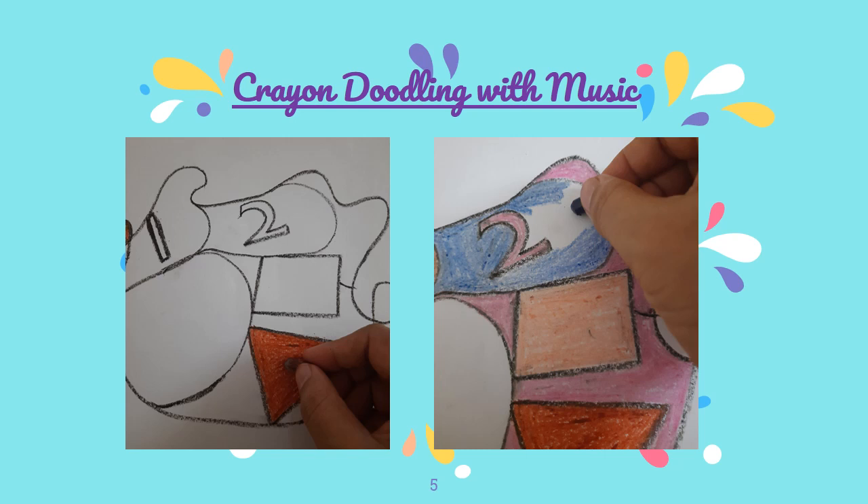Now, with the help of these crayons, we will doodle on this paper. Children, doodle means to scribble without thinking.